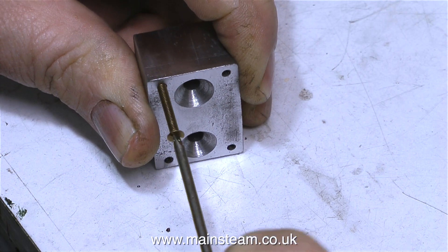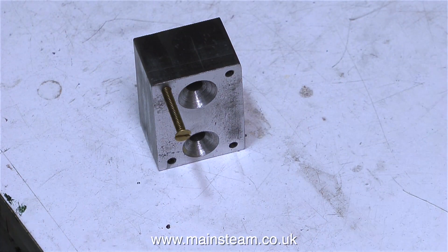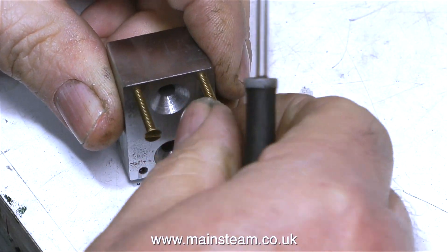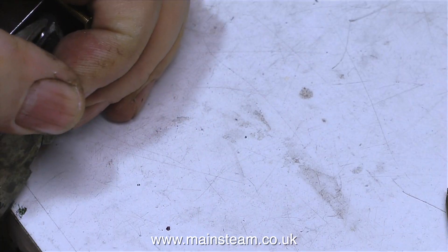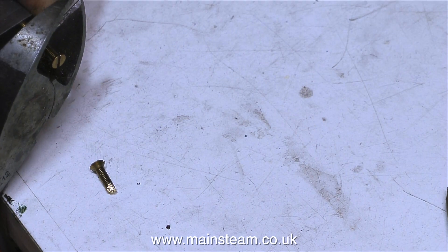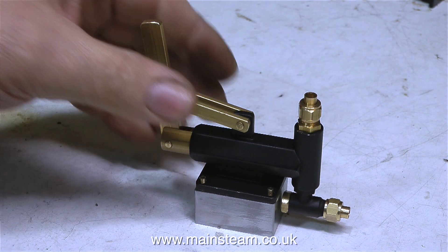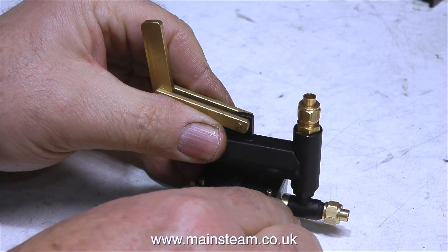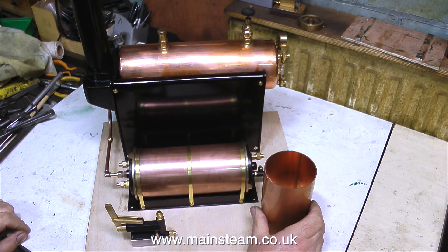After tapping all the holes in the block, it's time to fit some studs, which I'm making out of some long brass bolts. I screw the brass bolts all the way in, then chop them off to the right length and clean up the end of the threads. When using side cutters, I move the part away from the camera because the cut part of the bolt flies off with quite a lot of force. The pump fits quite nicely onto the studs. Before I go any further and make any more bits and pieces, I need to figure out the best place to put everything on the baseboard.